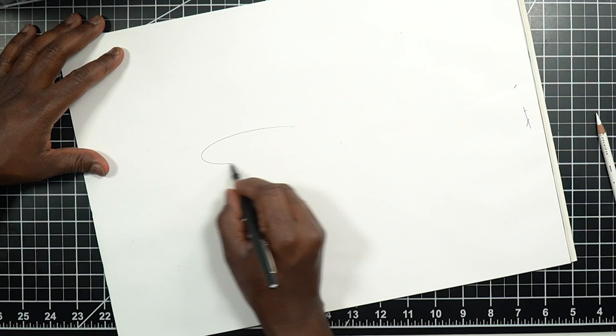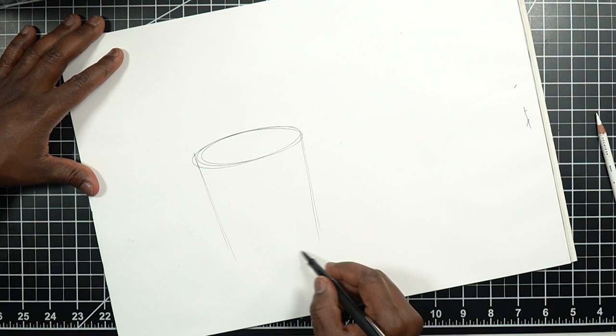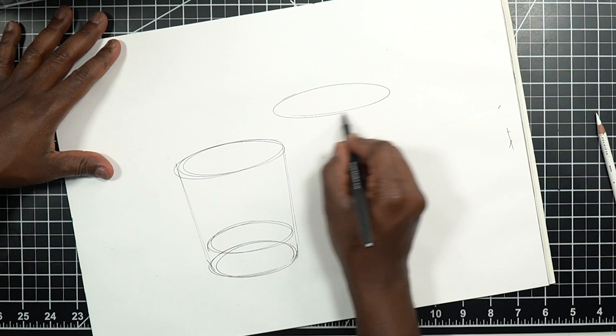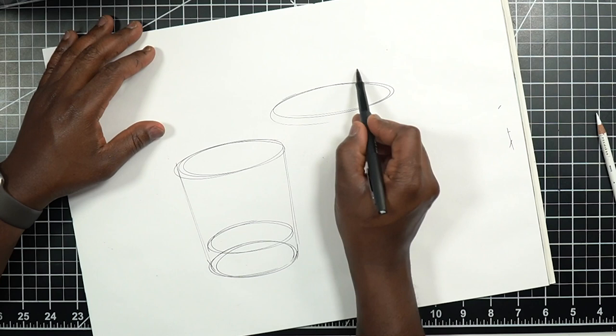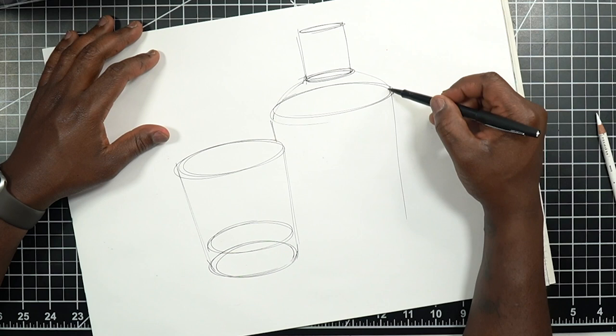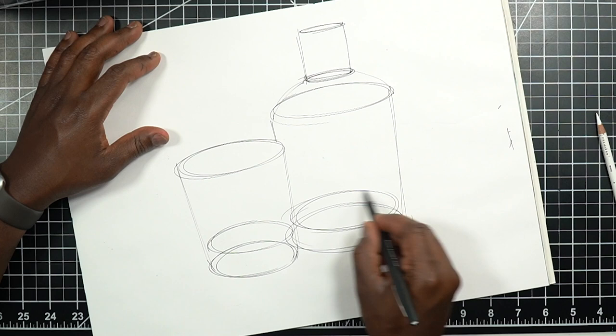I'm going to start by sketching out a simple glass, and we'll do a bottle as well — maybe we'll do them next to each other. Here's the lip, a couple lines, and here's the bottom of the glass — a nice little tumbler. Then I'll sketch in some sort of bottle. I need to be careful that the higher up I go, the tighter these ellipses need to be to represent the change in perspective.